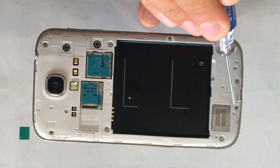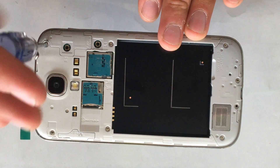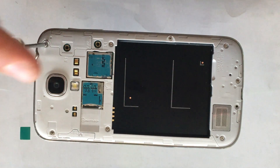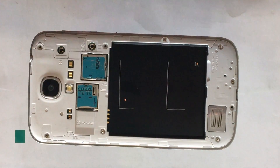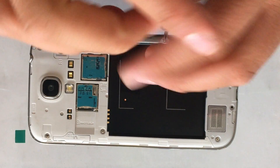One of the screws has already been removed. You just need to use a small standard screwdriver. These screws are all the same size, so you don't have to worry about getting them mixed up.